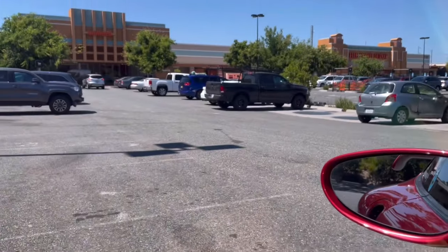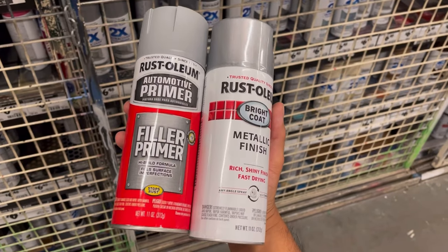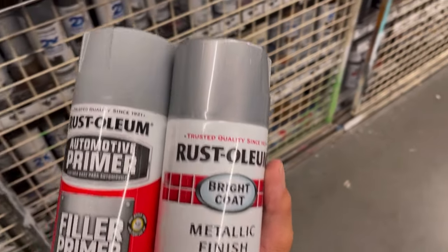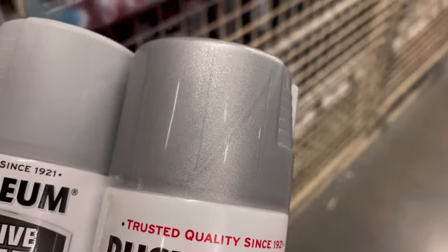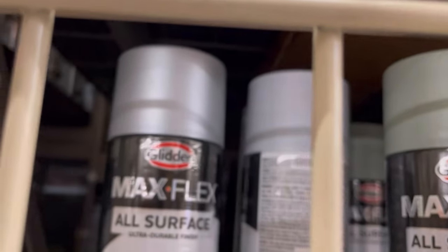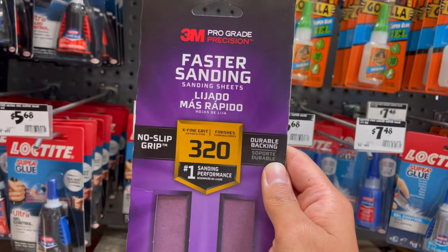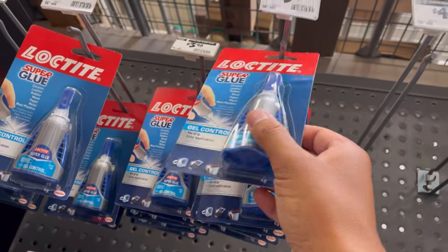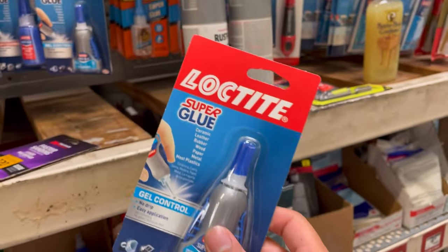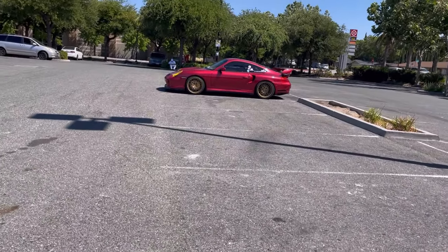I'm at the store today and I'm gonna find some paint for this. I got my primer, got my Rustoleum metallic finish — I was checking out the silver, I think this is gonna line up a little better. I was gonna go for the Max Flex but I think this is better. Going with some 320 grit sandpaper and grabbing super glue because I broke some stuff.